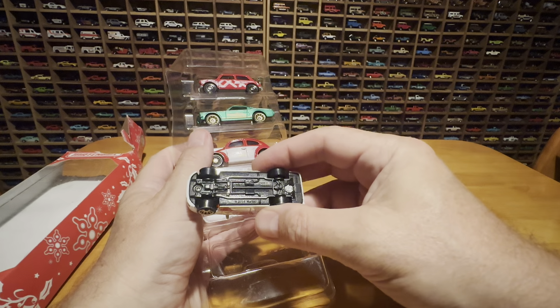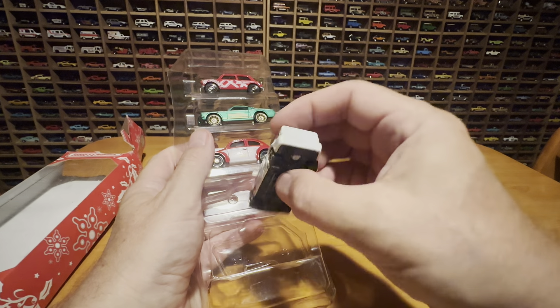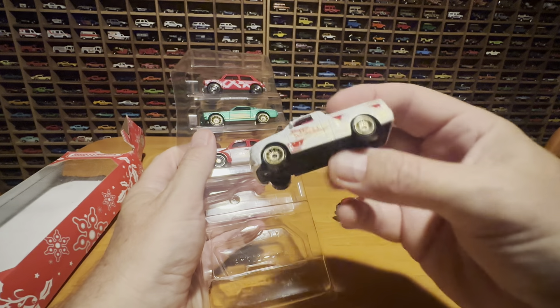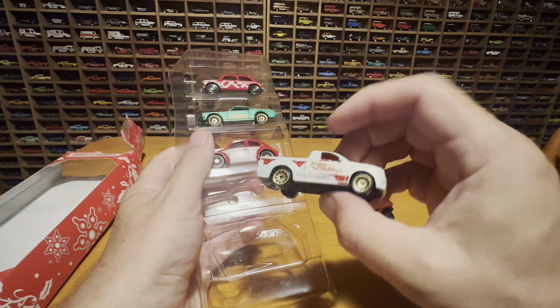I'm not sure what kind of truck this is. Looks like a Ford, but there's the truck.